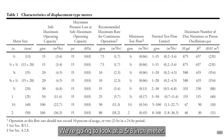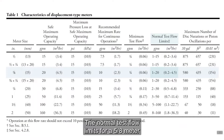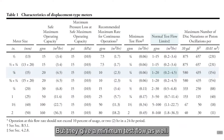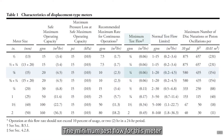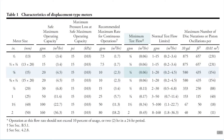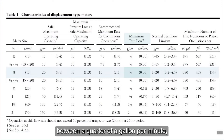So let's take a look at the C700. We're going to look at a 5/8 inch meter. What AWWA is stating here is that the normal test flow limits for a 5/8 meter should be between 1 and 20 gallons per minute. But they give a minimum test flow as well — the minimum test flow for this meter should be at a quarter of a gallon per minute. So this meter should be accurate between a quarter of a gallon per minute all the way up to 20 gallons per minute.